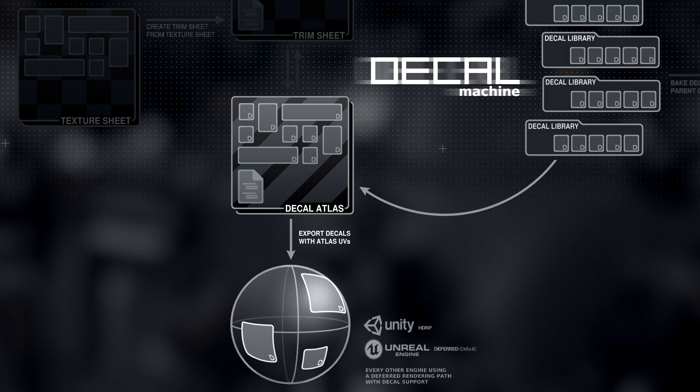In a deferred renderer and using a decal shader, the decals sharing a single material and a single set of textures can now perfectly blend in and mimic surface detail.